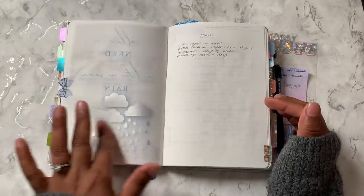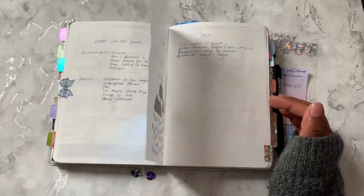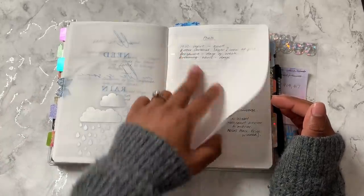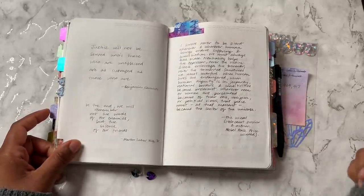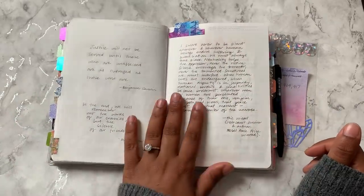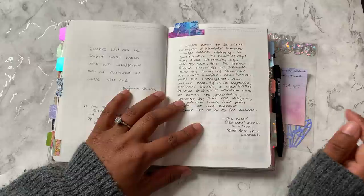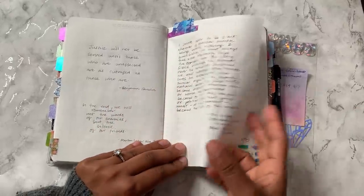I do have a video on how I tip these in — it's just using a bit of clear tape, but I'll link the video below. Some fonts — I'm actually just going through my fonts and clearing out ones I don't use. There were just a few in there that I wanted to use to make stickers. Some more quotes.